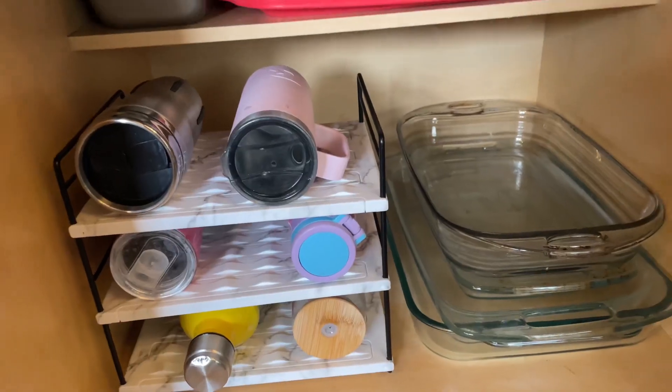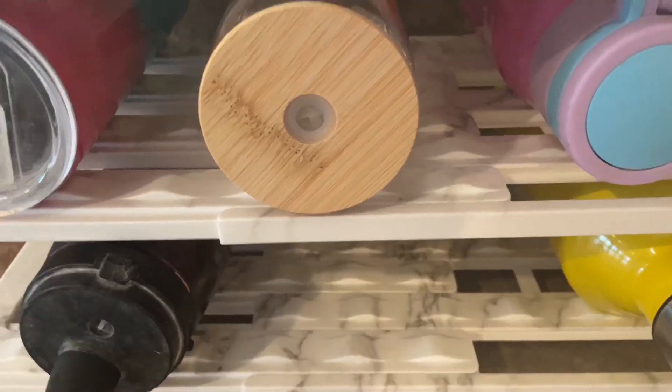Another great feature of the shelf is that it can be stored in the cabinet, but it's also pretty enough to be stored right on the kitchen counter. Get yours today and your inner professional organizer self will thank you later.